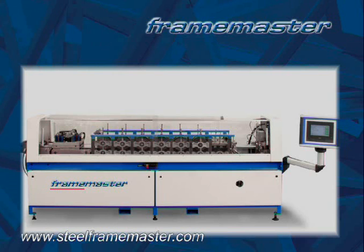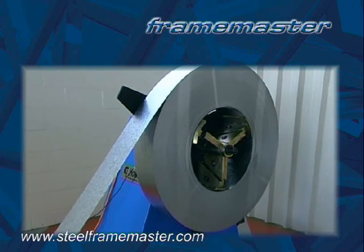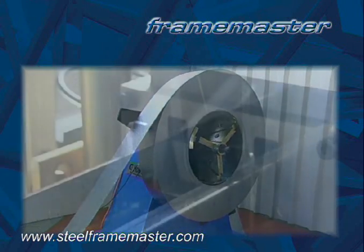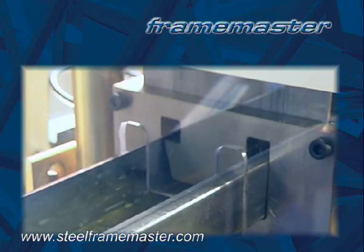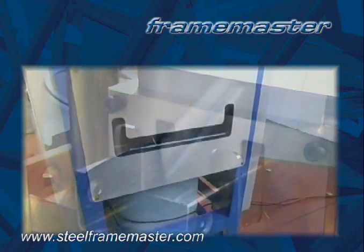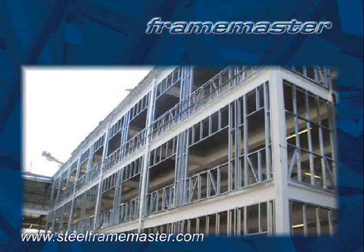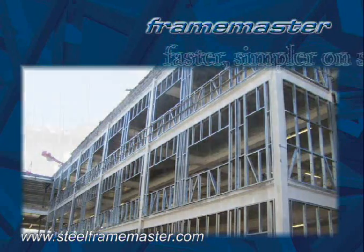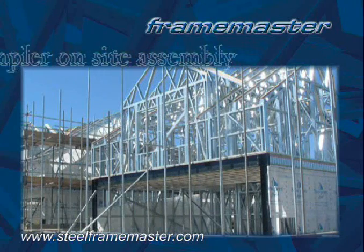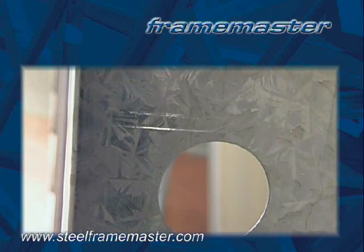Large stocks of framing materials no longer need to be held in stock. In fact, the only stock required will be coils of steel, which are very compact. With the steel framing being completely precisely cut to size by the Frame Master, there is minimal waste. Additionally, there will be no requirement for cutting or metal removal at the construction site, making for faster, simpler on-site assembly. Frame Master will pre-punch service holes for electrical and plumbing services.